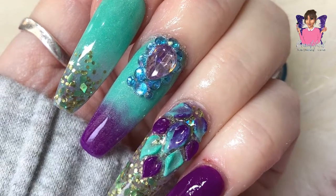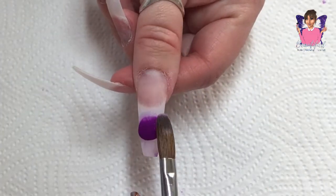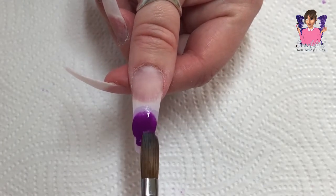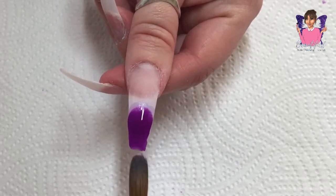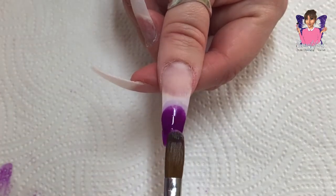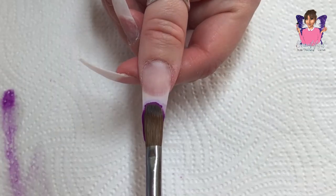Hi everybody and welcome back to my channel. This is a design that I created on my nails this week. I filed off my previous design and shortened my nails - I already had tips on there so I shortened those down into more of a tapered square shape. I already have a very thin layer of acrylic on this nail.